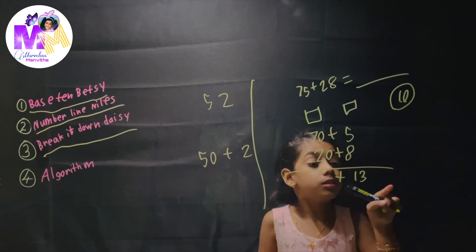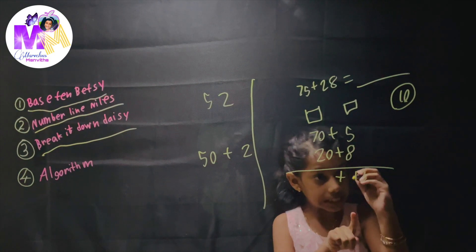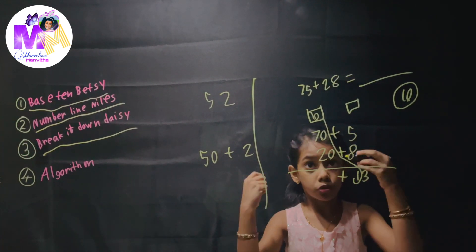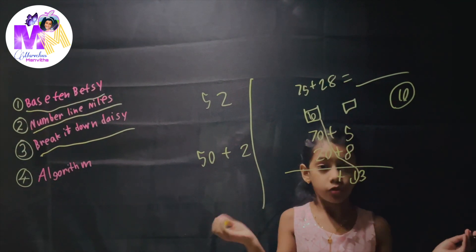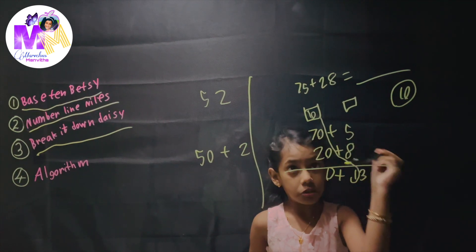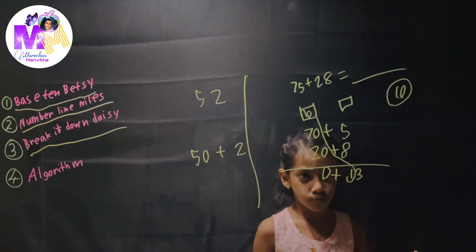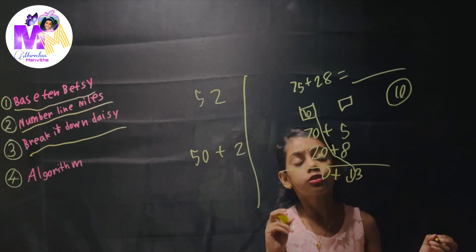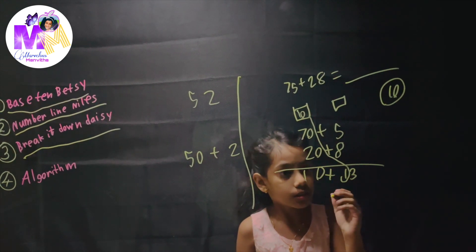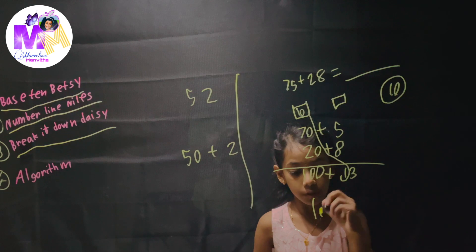Now let's actually start the strategy. In Break It Down Daisy there's also a magic number, which is 10. Let's do 75 plus 28. Break It Down Daisy uses expanded form. Just in case the magic number comes, we'll put boxes on top. So 75 in expanded form is 70 plus 5, and 28 is 20 plus 8.